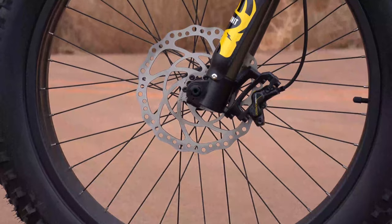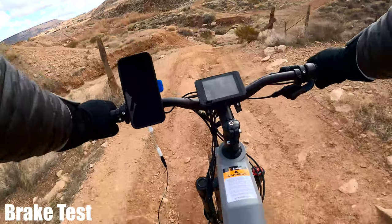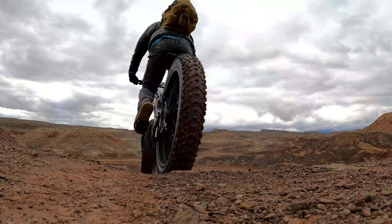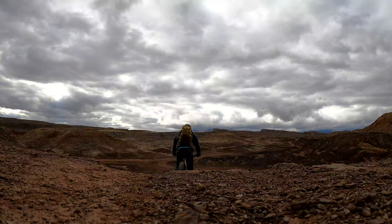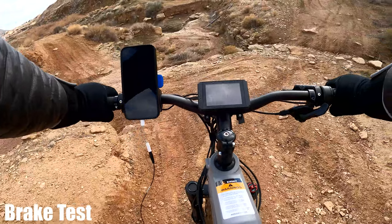The 750 comes with Tektro HD725 two-piston hydraulic brakes with 203-millimeter rotors. Testing them out — it slides a bit, but the stopping power is great.